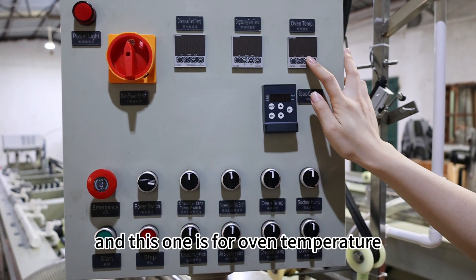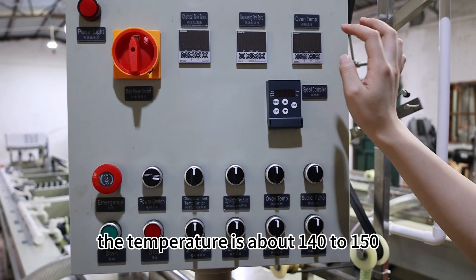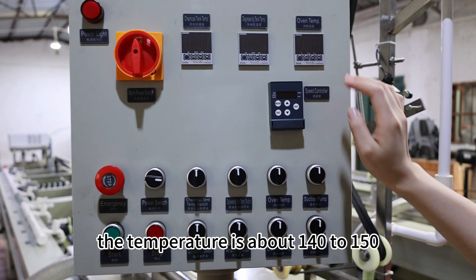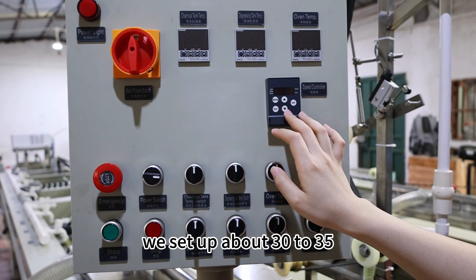And this one is for oven temperature — this is for the oven part here. The temperature is about 140 to 150. And this one is the speed controller; we set it up to about 30 to 35.